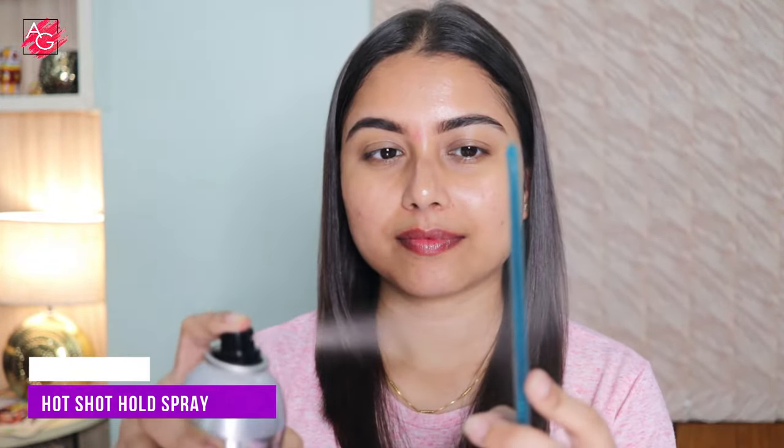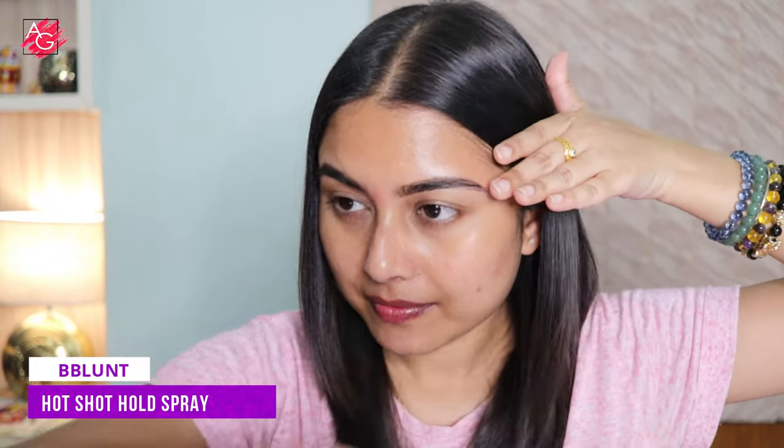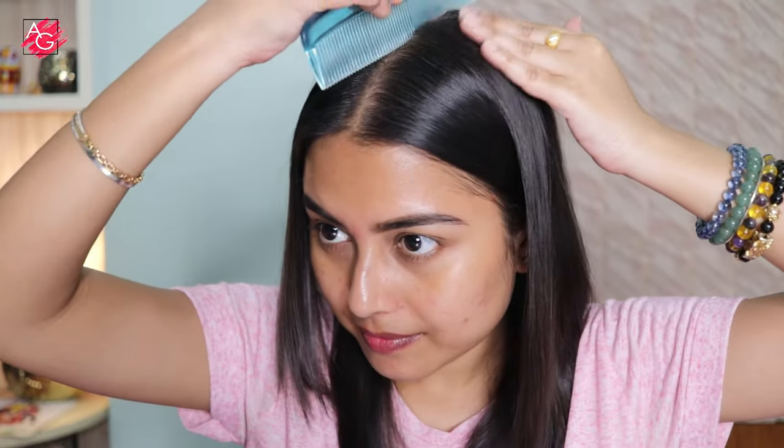The B Blunt Hot Shot hold spray tames flyaways, provides long-lasting hold, and the range comes without any harmful chemicals or sulfates. And I'm done — it's so easy! I don't really do a lot of curls but I do straighten my hair very often.